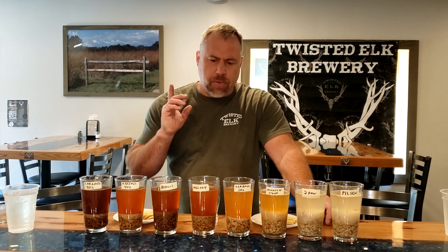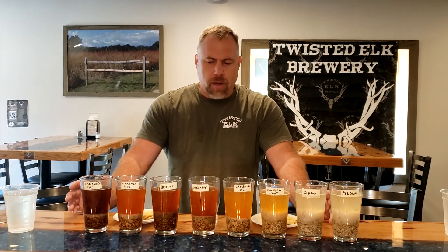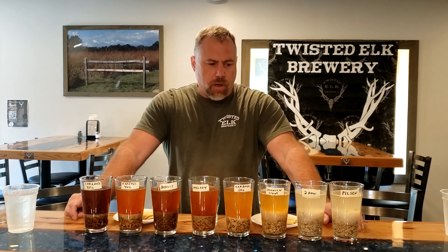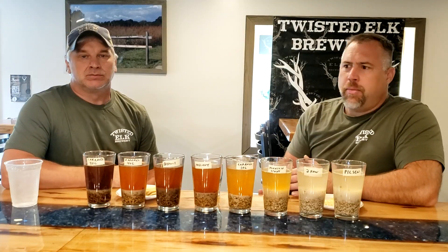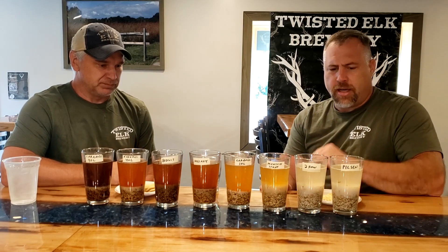It's a fun thing. I've done this experiment once as a home brewer, but only with a couple different malt varieties — just some new stuff I got in that I wanted to see what it was capable of. But this is the first time we've actually been able to take a wide variety of malts and do it all at once. Today we have Chris here joining us, and we've been dying to perform this experiment for a long time.